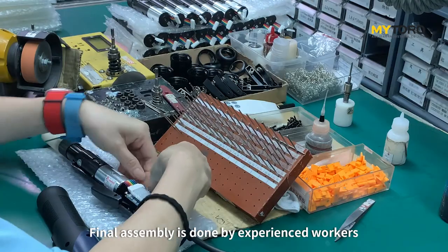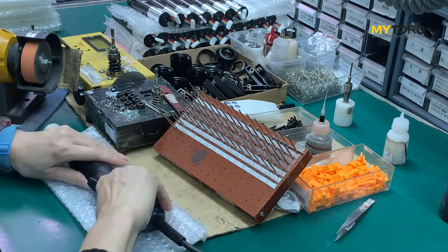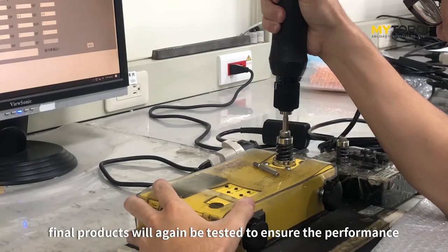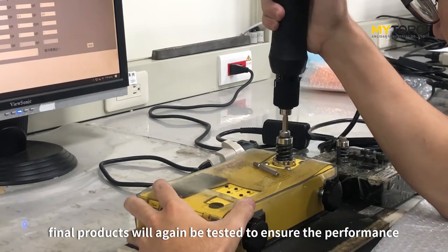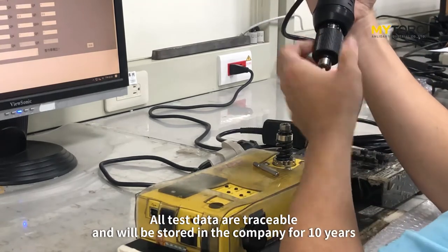Final assembling is done by experienced workers. After assembling, the final product will again be tested to ensure performance. All test data are traceable and will be stored in the company for 10 years.